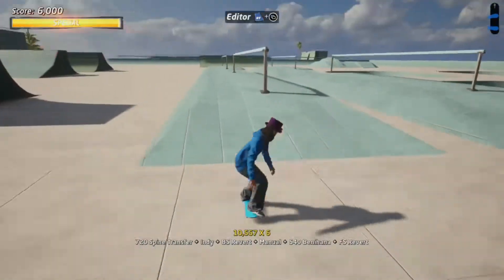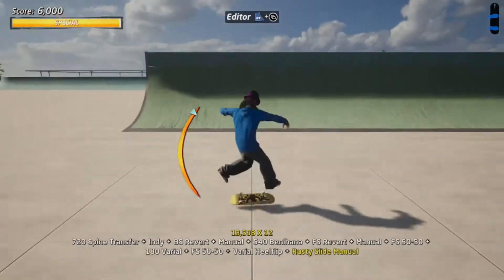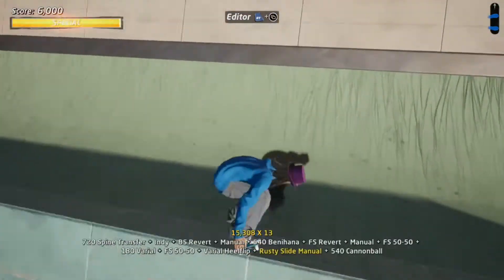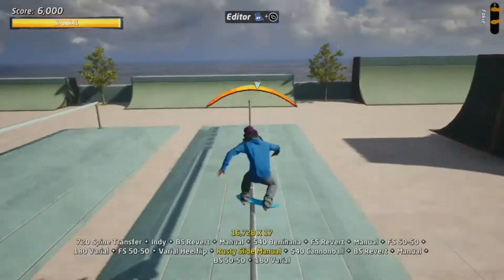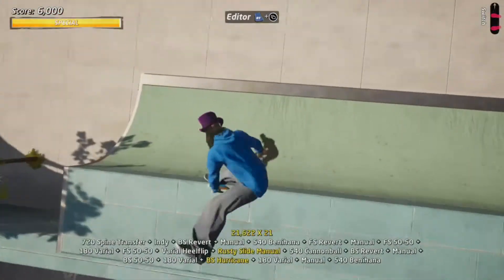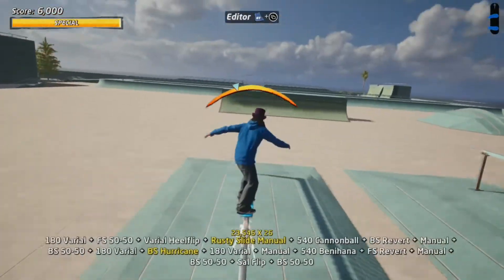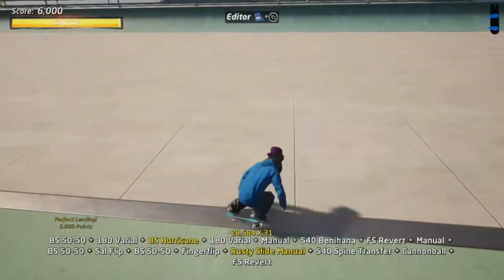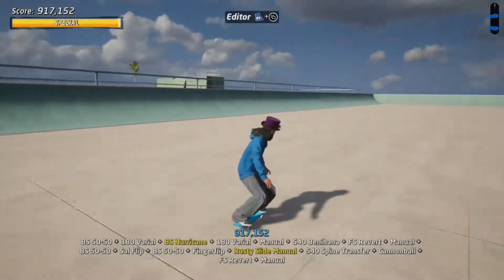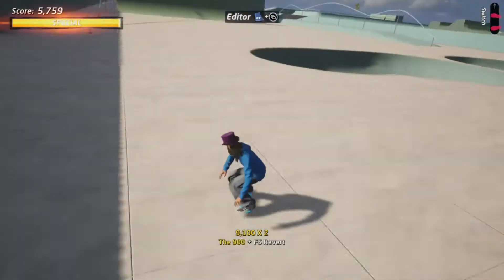Same concept over here, it's just a line with a quarter pipe at the end. Keep going back and forth as much as you can. Do some spinny stuff, flip some stuff. Standard. More spinny stuff — it's always fun.